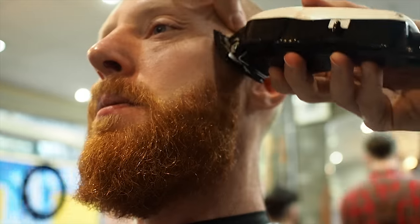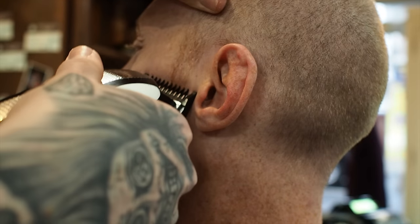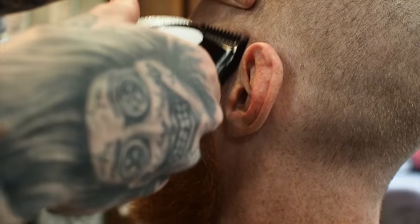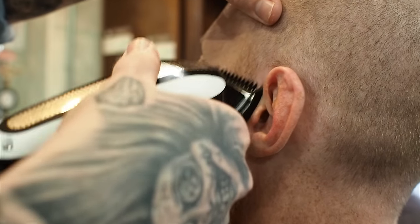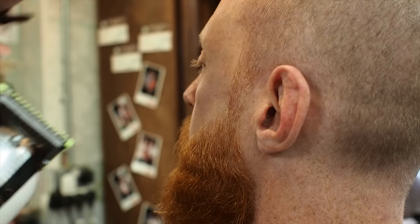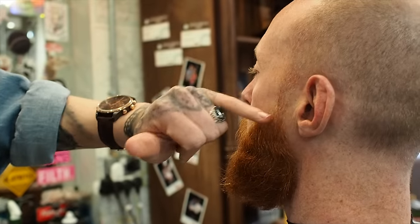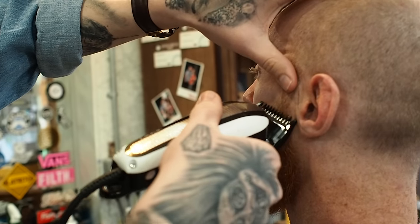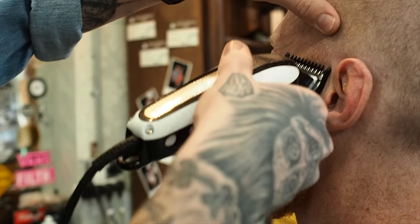I've got my Wahl clippers with a one guard, opened up to a one and a half. I'm going to keep the skin taut and just flick for where the bottom half of the tragus is. A good way to judge the distance for blending the beard in is using the ear — the bottom half of the tragus is my one and a half. Now I've closed it to a one and I'm going to use the mid of the tragus. Now I've got my 0.5 and I'm going to use the top of the tragus. I'm actually going to go a little bit lower because I want to fade this a little bit more, so I'm going back on my one and a half at mid lobe. That's just personal preference — wanting to blend that beard in a little bit more.